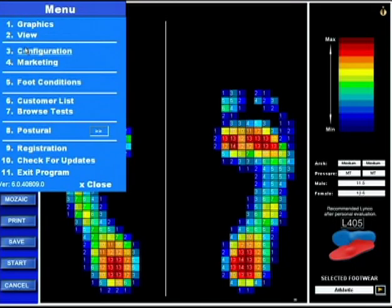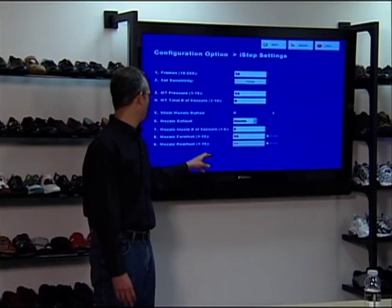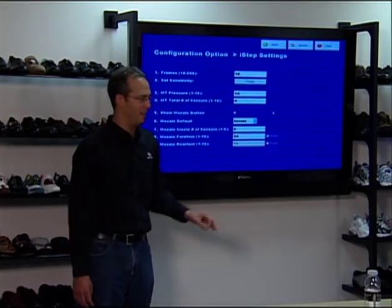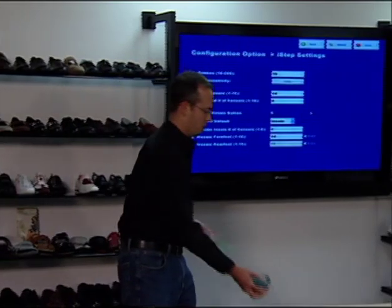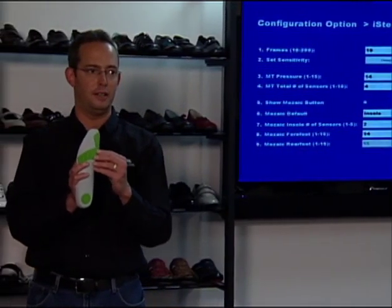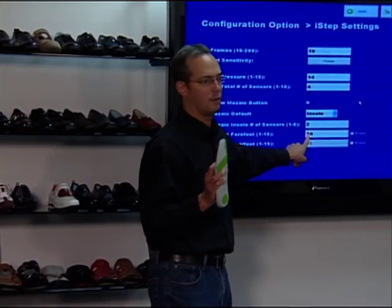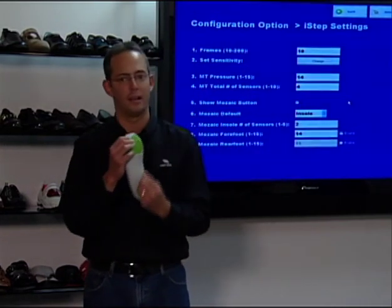We go back into Menu, Configuration, Number 1. We now have the default set to the insole. Mosaic insole number of sensors: 2. The number of sensors for the mosaic insole means we're telling the machine it has to have two sensors in a row at 14 or higher to indicate that a mosaic gel plug has to be removed. This is similar to the metatarsal pressure section, where we had to have four in a row at 14.